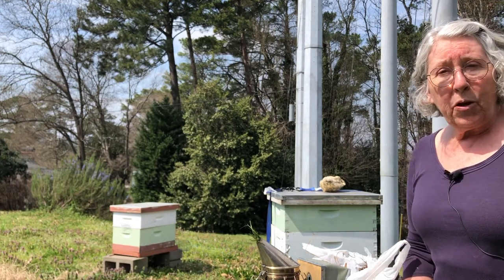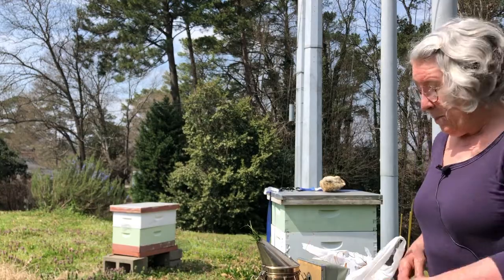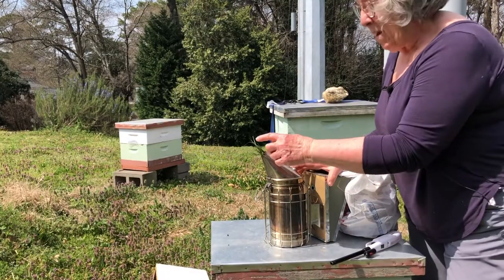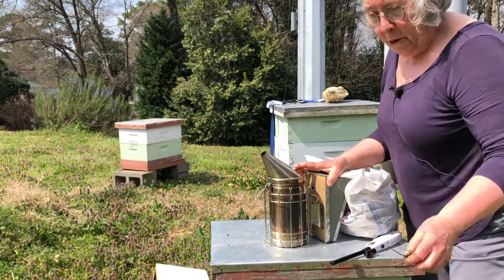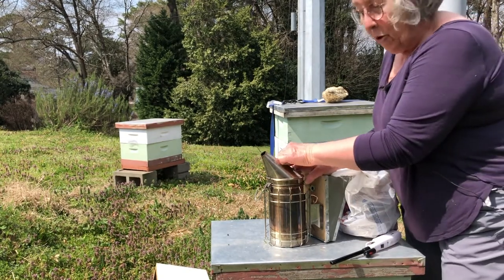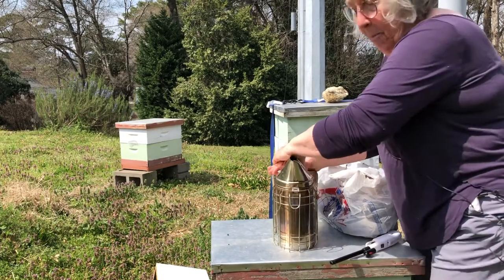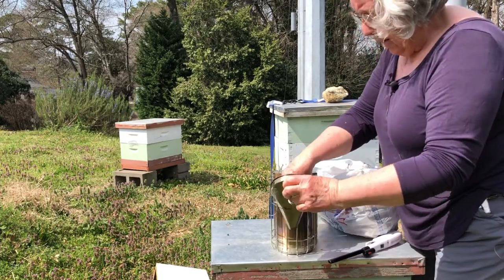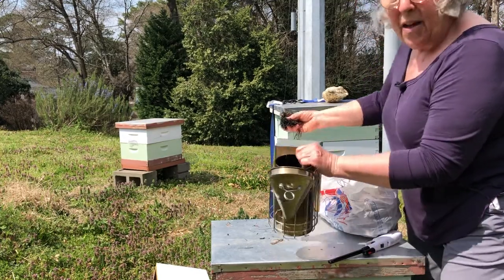For many of you, this may be your very first hive inspection, so I'm going to start with showing you how to light the smoker. You might notice that my smoker has a grass plug in the mouth. When you're through with your smoker, you have to get it to stop burning so you don't burn up your car. I used grass to go into the mouth and stop it up.